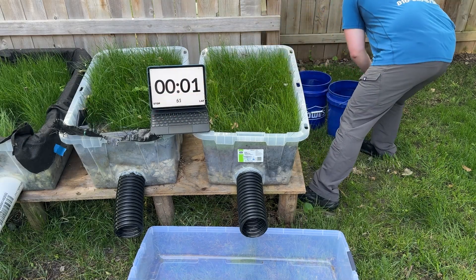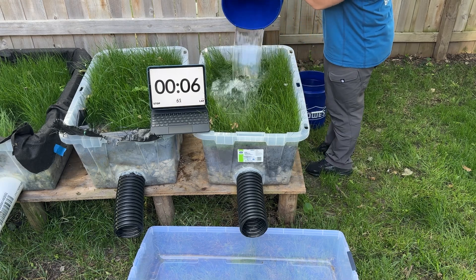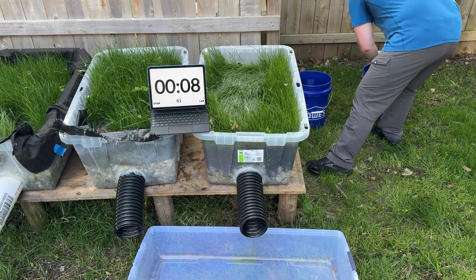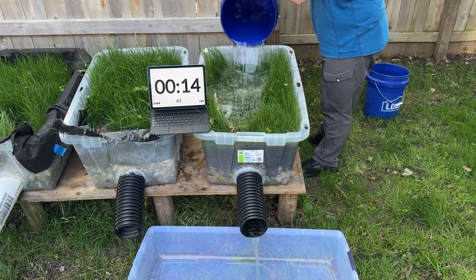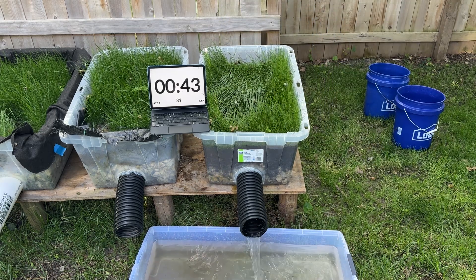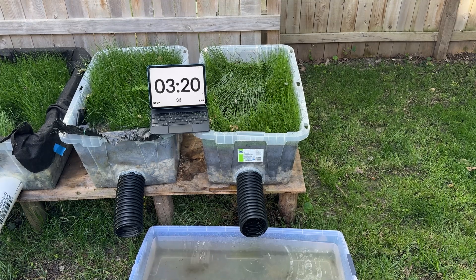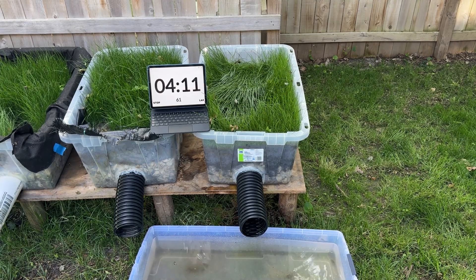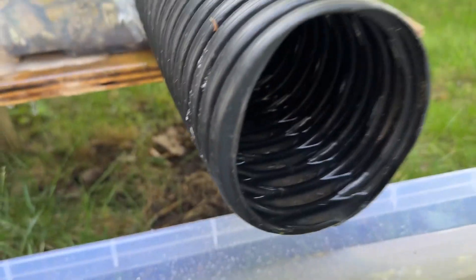First up is no fabric — obviously the cheapest option. This is just half rock, and then the same amount of dirt as the other bins right on top of that rock. I tried to pour it slowly enough to keep it from overflowing but quick enough that I'm not favoring one drain over another. You may have predicted this would be the worst design, but it's not. The water quality was the worst of all the bins, which makes sense because there's no filter at all.